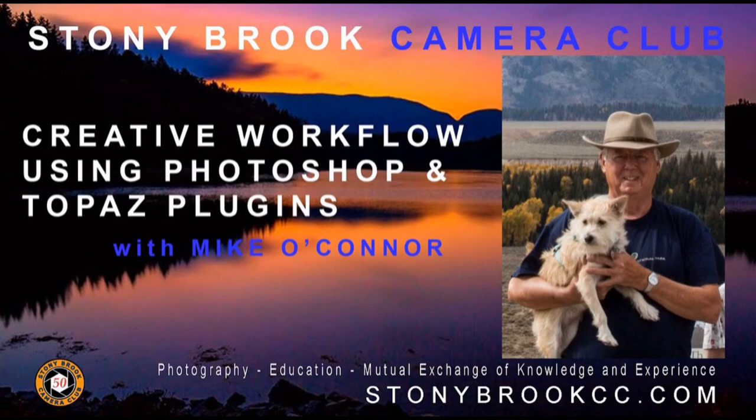This is a free club member workshop. If you sign up, you are committed to attend. See you there!